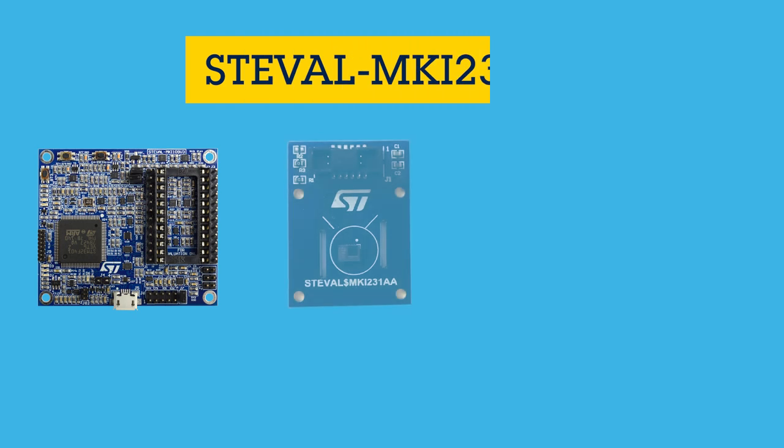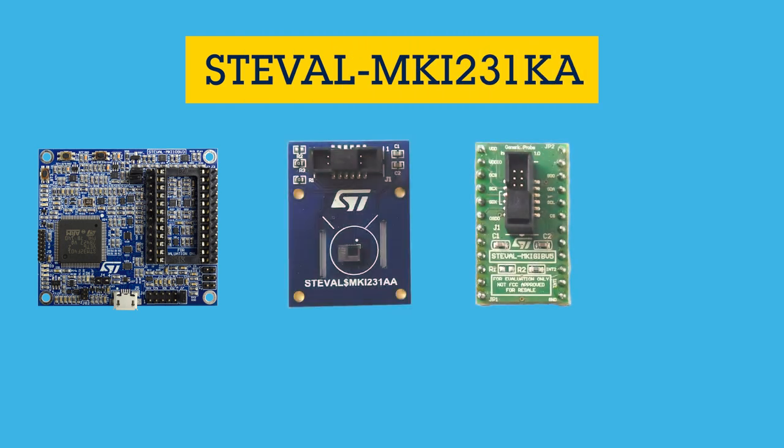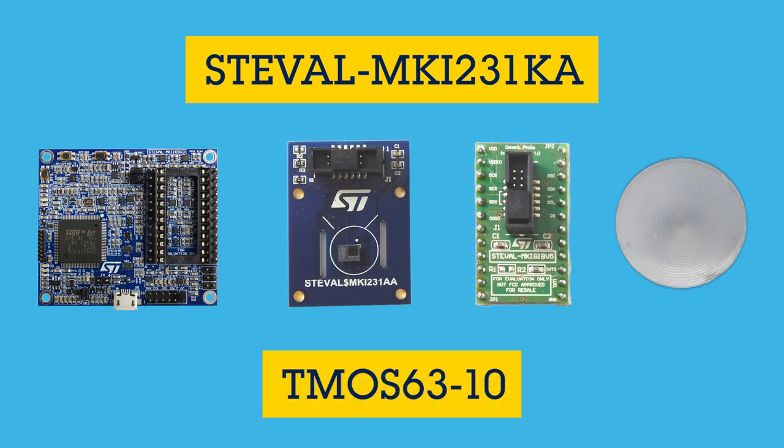With the SDEvaldash MKI231KA, it comes included with an evaluation board along with the lens holder and a compact Fresnel lens called T-MOS 63-10 provided by Fresnel Factory. This lens requires only 6.3 millimeter focal length between the lens and the sensing element of the infrared sensor, which you can consider for applications requiring long distance detection and a narrow field of view of 10 degrees.